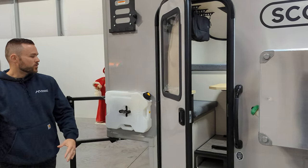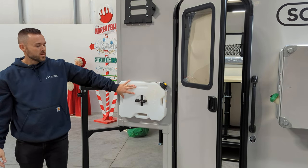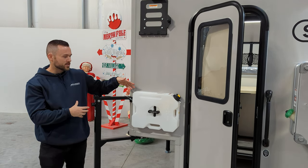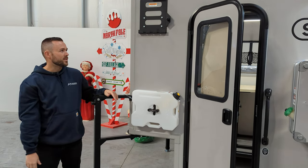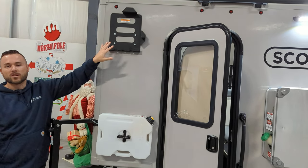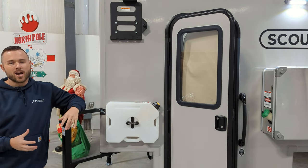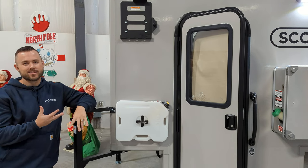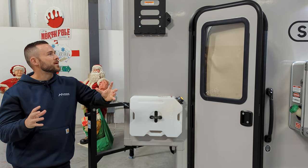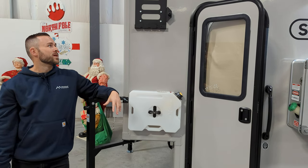There's a Rotopack option for water storage — it holds two gallons of extra water. You can also switch it to a diesel storage tank by getting the yellow diesel Rotopack. Above that is the bracket that secures the Lifesaver jerry can, which is a blue jug that lets you get water from creeks, lakes, or pretty much anywhere thanks to its really good filter. When storing the Lifesaver jerry can, make sure the filter stays wet so it doesn't dry out — it's an expensive but awesome filter.